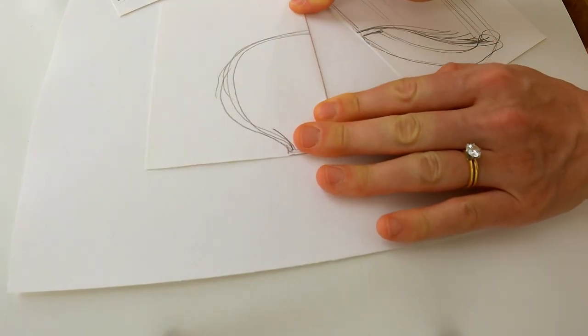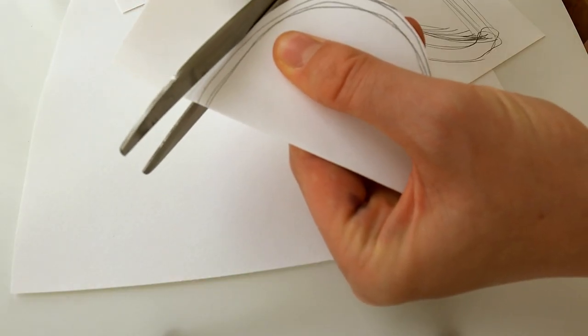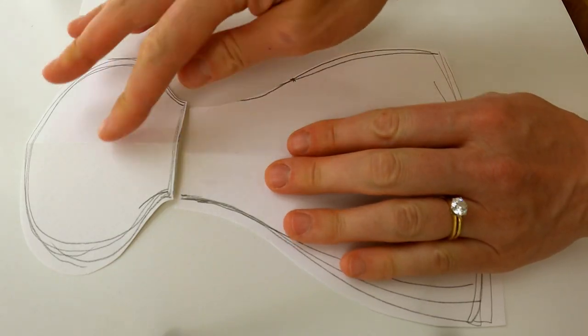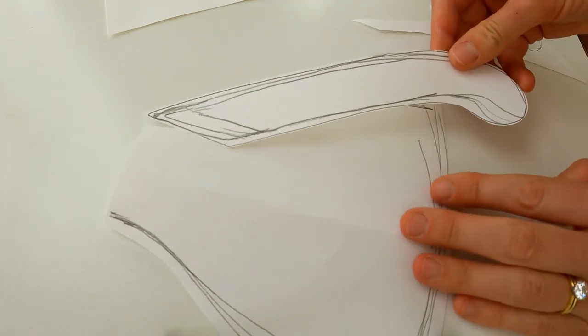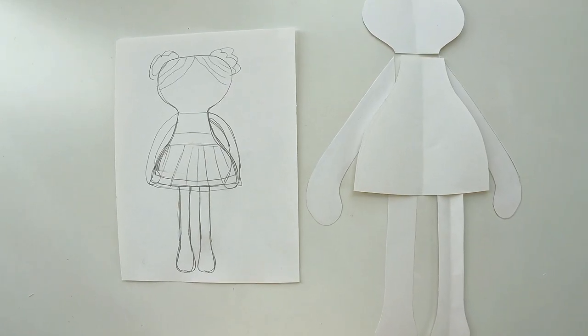Once I have a pretty good pattern drawn out, I'm going to fold them in half and cut them out so that it ends up looking symmetrical. For your pattern pieces, you'll need the body, the head, the arms, and the legs. I cut out two legs and two arms and then realized I only need one of each.